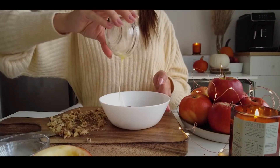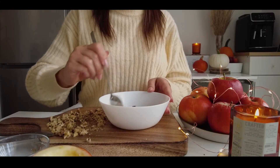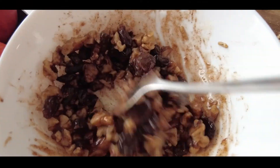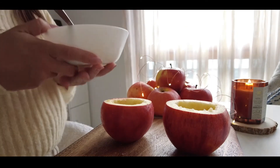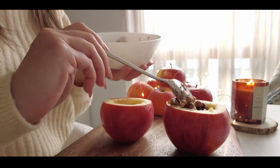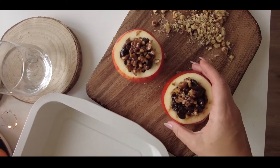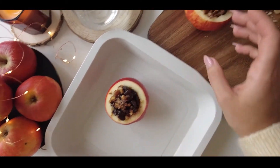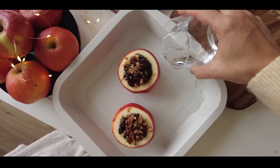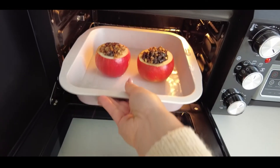To make the filling, chop some walnuts, put them into a bowl and add a little bit of raisins or cranberries, cinnamon, melted butter, and mix everything together. Stuff your apples to the top and then transfer them into a baking pan. A little trick here: add just a splash of water on the bottom of your pan so that the apples won't stick or burn.